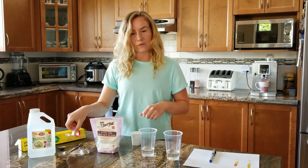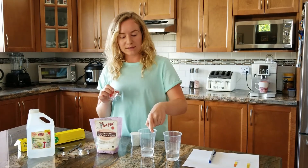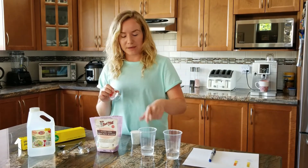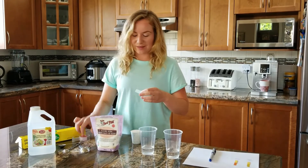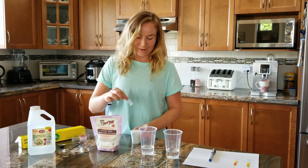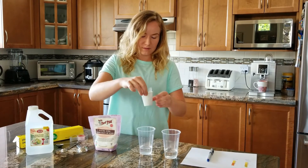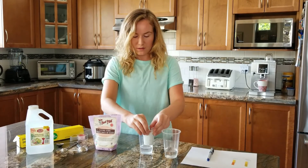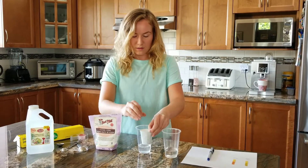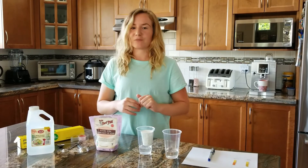Now we're going to take some tape and tape the small cup one centimeter below the top of the large cup. Make sure the paper cup does not touch the water — we don't want it to get soaked. All right, that should do it — it's about one centimeter from the top.